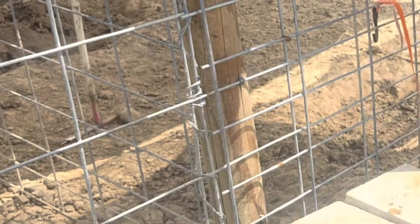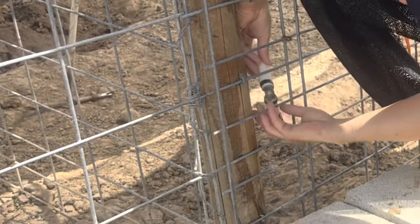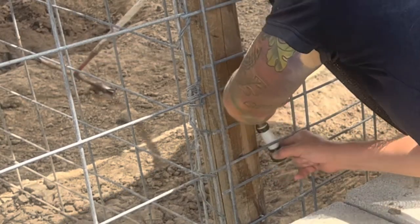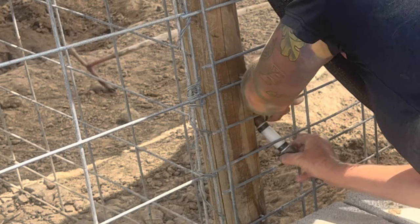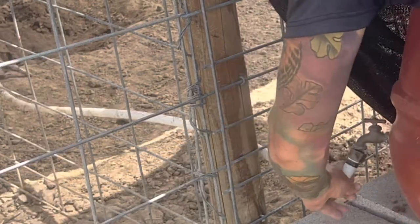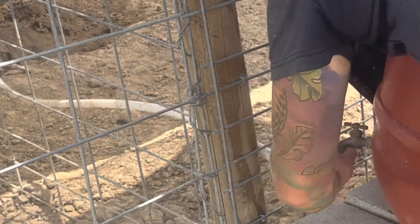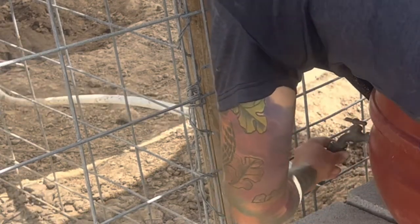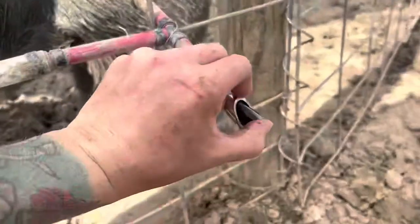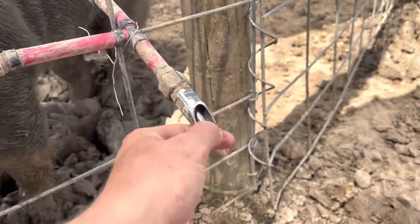I stopped recording at some point because I was so frustrated. It was extremely humid that day and really hot. The piece that connects to the spigot does not twist on its own, so I ended up having to put the barrel on its side and twist the whole Pex pipe around in a giant circle to get it on. I actually don't remember how I got this piece through the fence.